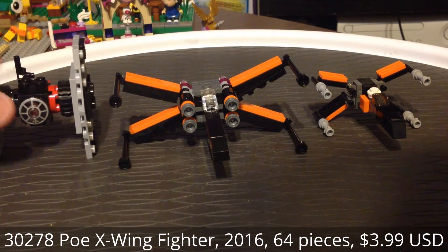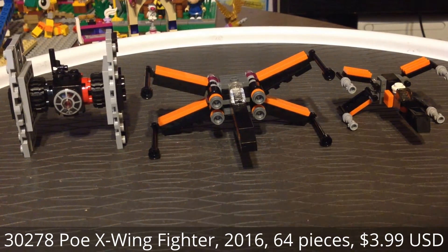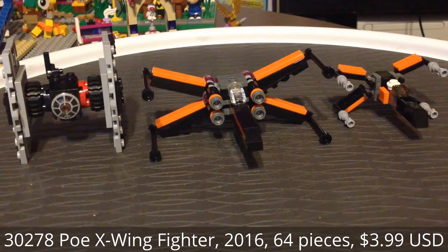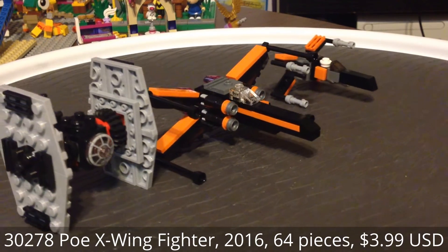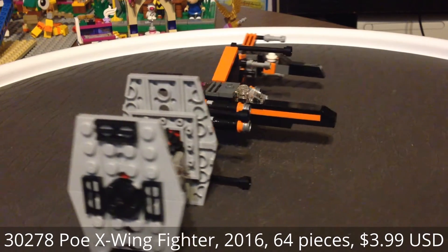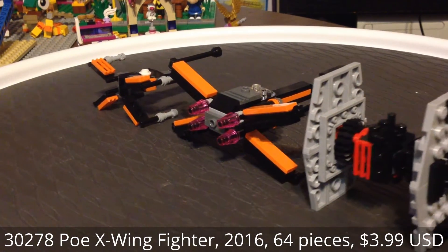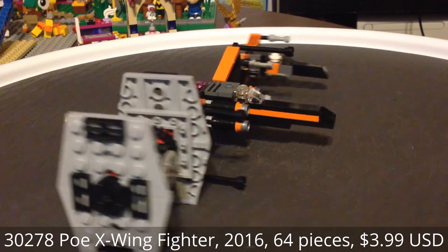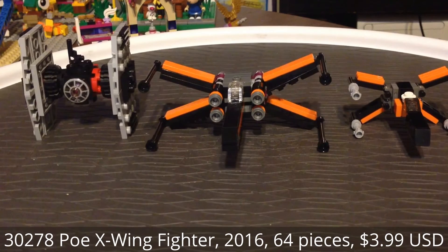On this side, I'm going to compare it to the Special Forces TIE Fighter, which is also a Target polybag release. And it fits a lot better to scale with the larger X-Wing. So if you wanted to have a miniature battle setup, this actually works a lot better between the two on the left than the far right one.